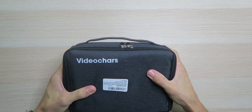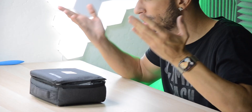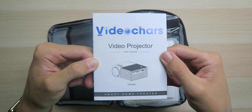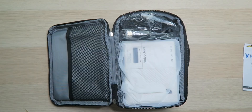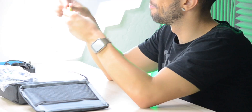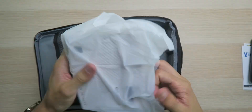The case is actually very nice, feels padded up, definitely going to protect things. I'm not really sure about the brand name — Video Cars or Chars — they need to change that if they want to hit the big market. Inside the case, I have a user manual, a remote control, and it requires two AAA batteries that aren't included. What is included is a power brick, a composite 3.5mm cable, a composite cable, and even an HDMI cable, which is always nice to see.